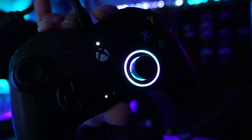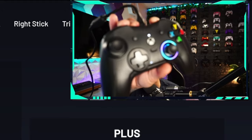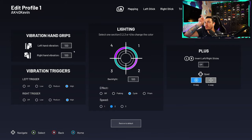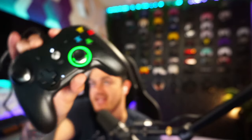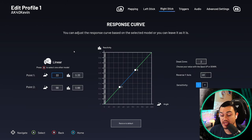Under advanced settings, you have vibration control — oddly, left is set to 50 and right to 75 out of the box, which I'll set to 100 each. You can also adjust vibration in the triggers. For lighting, you can customize the RGB ring around the right analog stick. The teal looks good but purple shows some color bleed. Effects include static, pulsing (breathing mode), cycle (rotating around the ring), and prism (fades off then fades in with a new color). Overall this is a pretty good software suite with lots of customization that's easy to navigate with a keyboard, mouse, or controller.